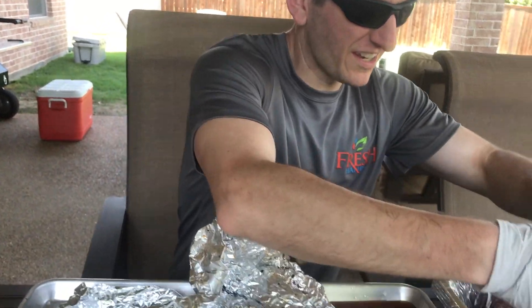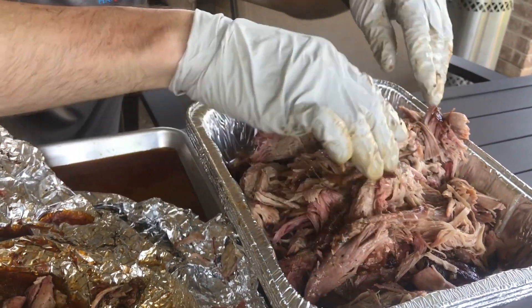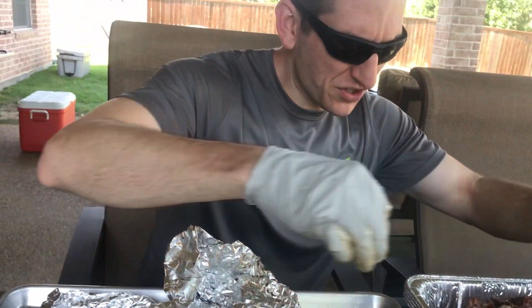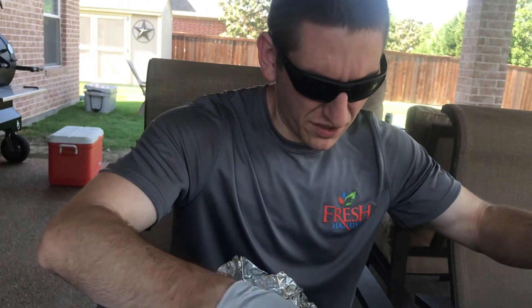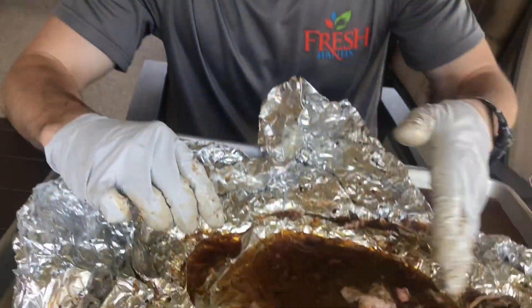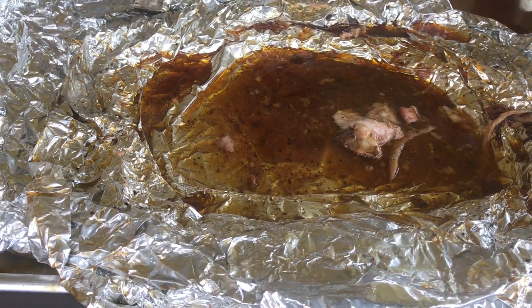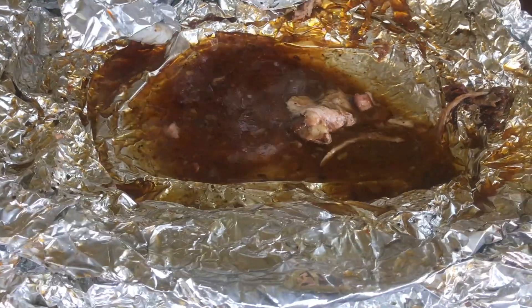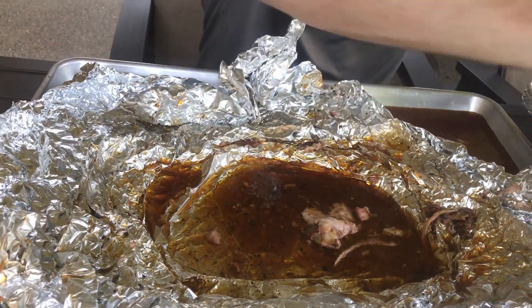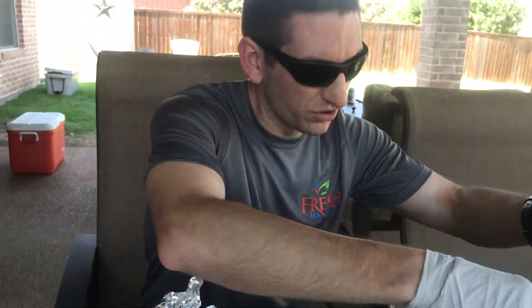In less than five minutes we're gonna have this thing pulled apart. Look at that! Remember we cut some of that fat off, but as you can see there's still plenty there. All that juice rendered down. You can let this cool, scrape the fat off the top, and get yourself some jus — siphon it off and pour it over the pulled pork. Look at this — it's awesome. Let's pick out some pieces and give it a taste.